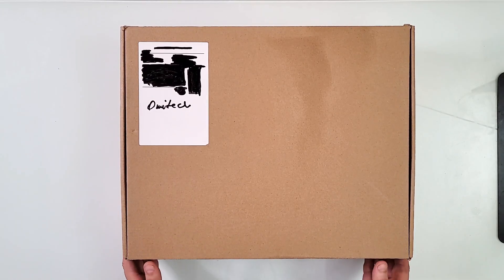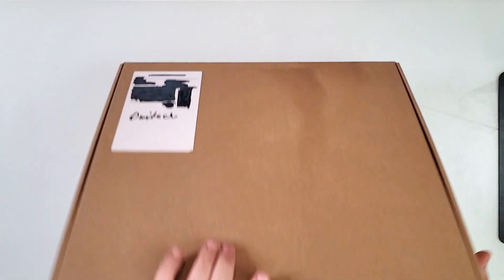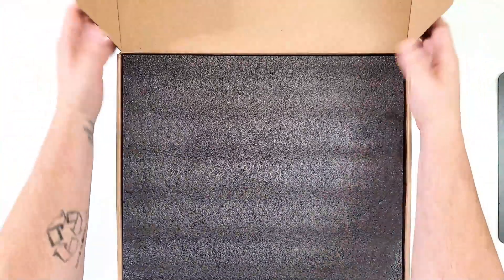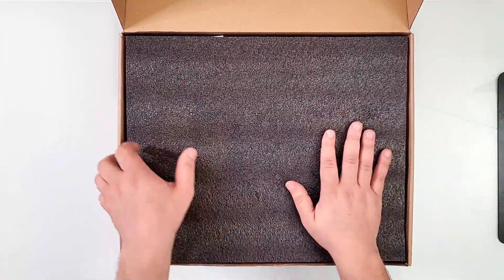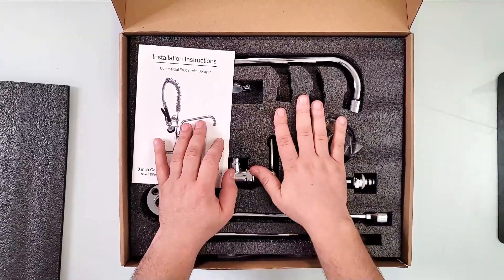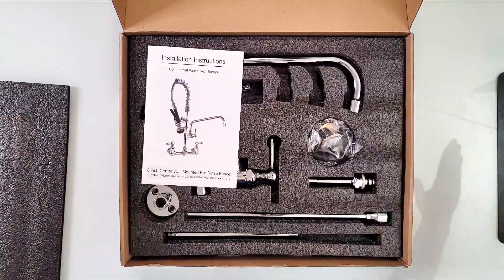This is a commercial faucet with sprayer, an 8-inch center wall mount for commercial sinks. They're used a lot in restaurants and other places. The boxing is actually really nice. This one has a 26-inch height with a pull-down pre-rinse sprayer and a 12-inch spout with thickened hose for two to three compartment utility sinks.